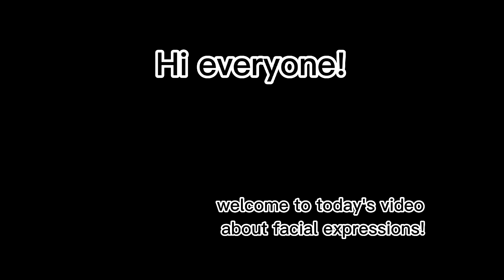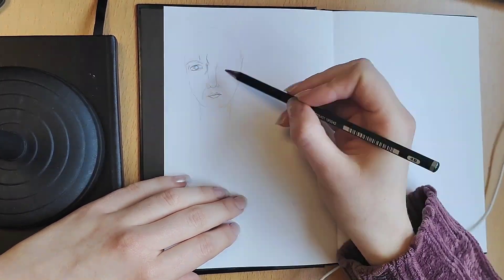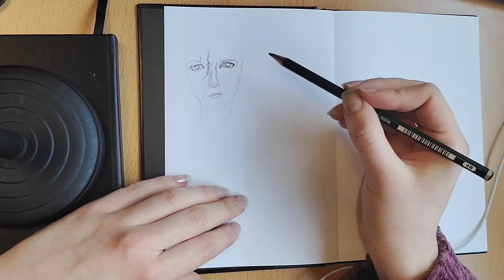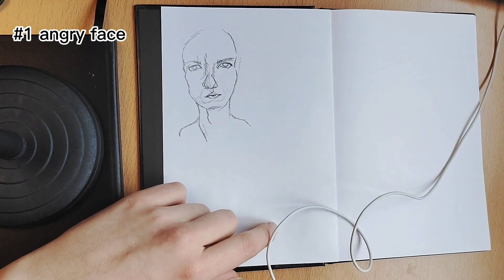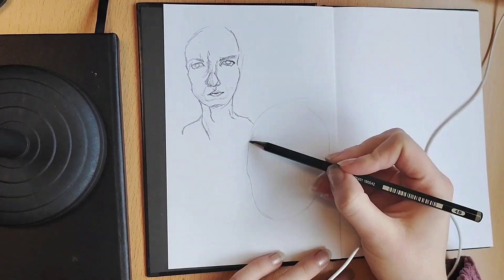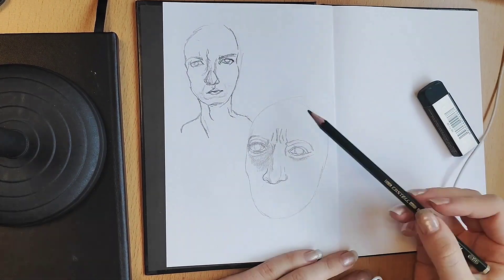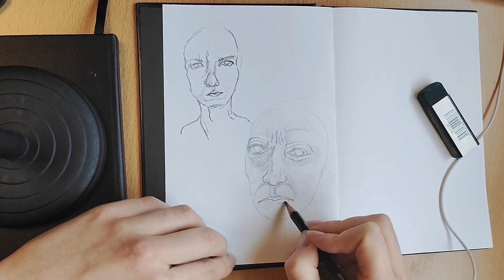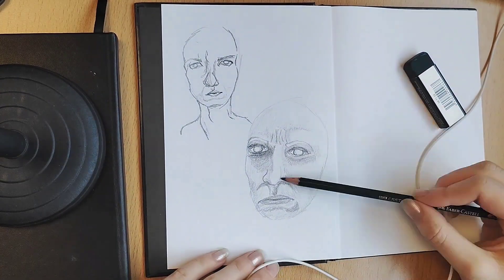Hi everyone, welcome to today's video. My name is Mary Louise, welcome to my channel. Today I'm going to be drawing a few portraits — they're kind of self-portraits because I'm practicing with a mirror in front of me, but I took liberties in making some changes to my characteristics. I'm just focusing on shading.